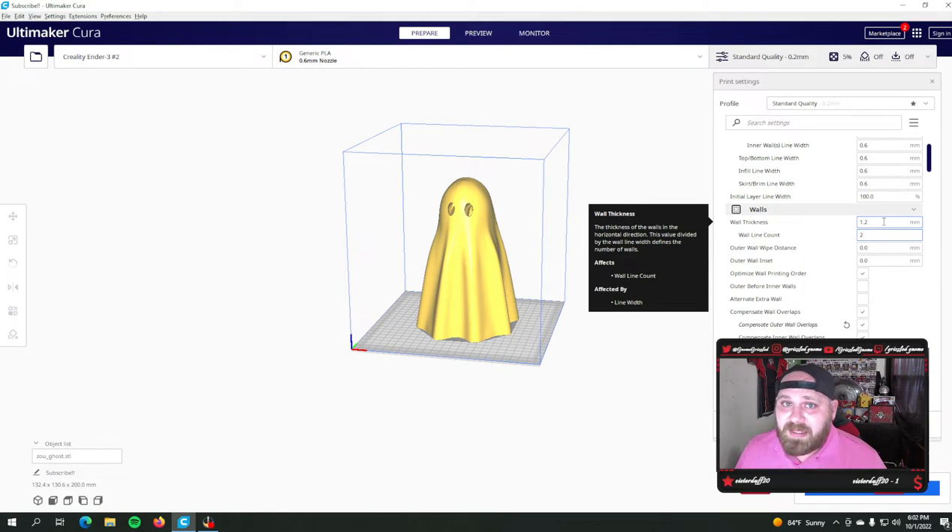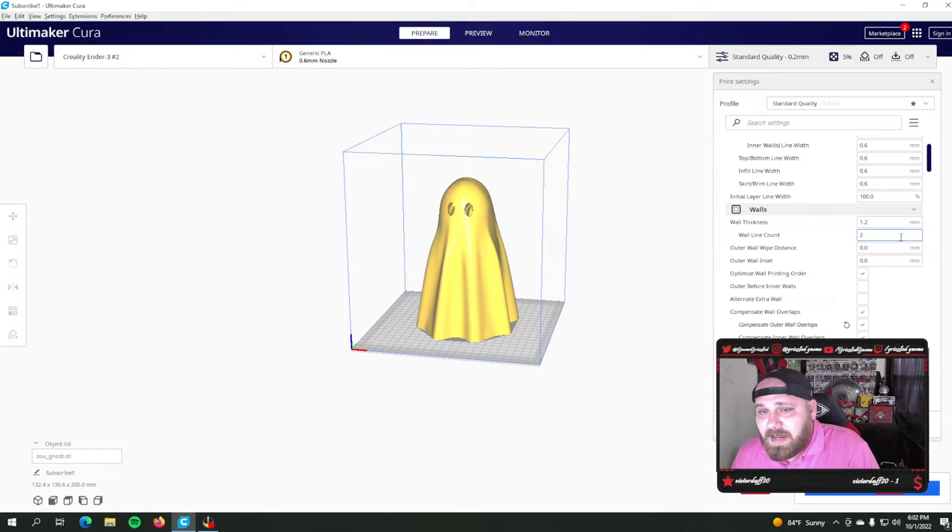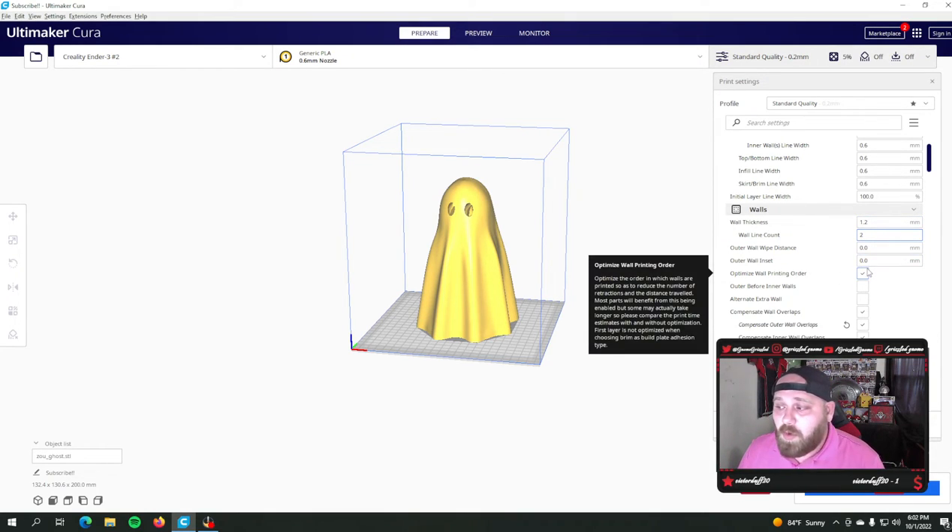That's where a lot of the time saving comes in. Think about what a wall line count means — if you're printing a circle and you've got three wall lines, it's going to have to make three full rotations to make that wall. With these settings it now only has to go around twice, so you're saving a full rotation on everything. Think crystal dragons, think complicated stuff, think big stuff. That travel time across thousands of layers is going to add up, so reducing wall line count is where you save a lot of time.